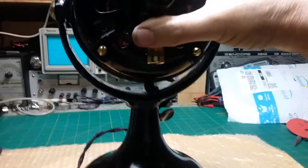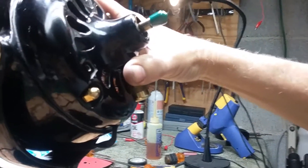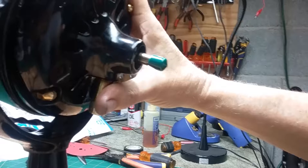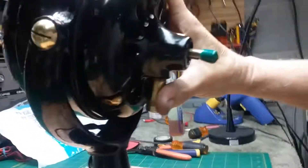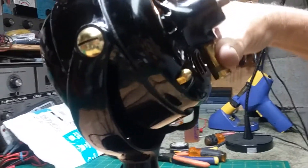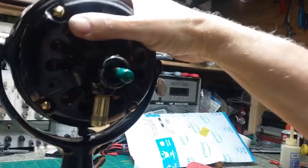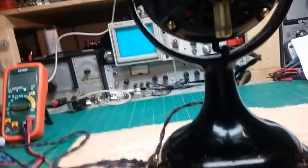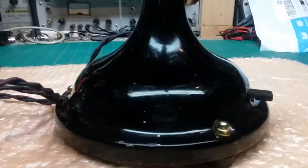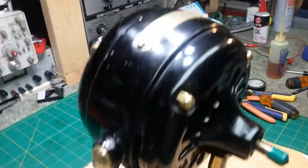It tilts a good amount — you could put it down low shooting up, or up high dropping down about seven or eight degrees below center, and it goes up a good 30 degrees from center. It's a great fan. I love the brass and the original paint — all original. It's nicked and scraped in little spots but that gives it character. It's a beautiful fan.